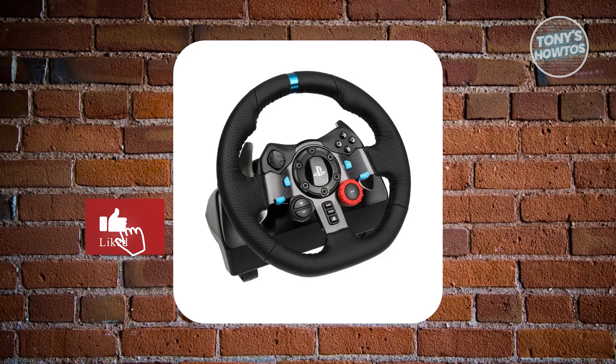Hey guys, welcome back to Tony's iTunes. In this video, I'll be showing you how to fix the Logitech G29 not calibrating on PC.